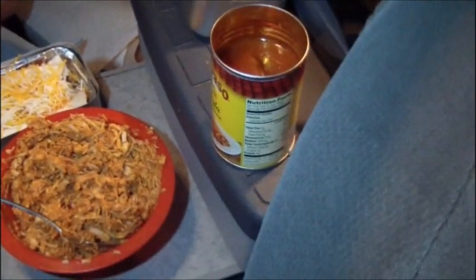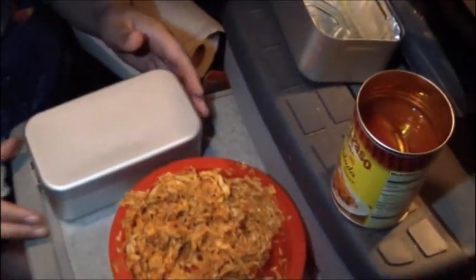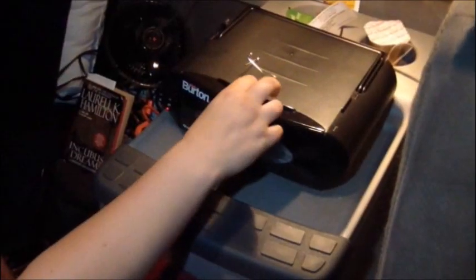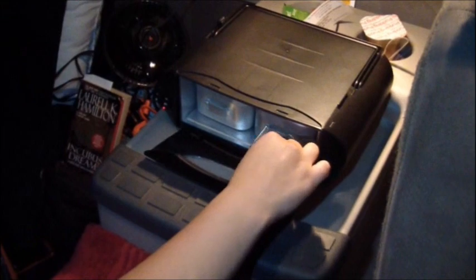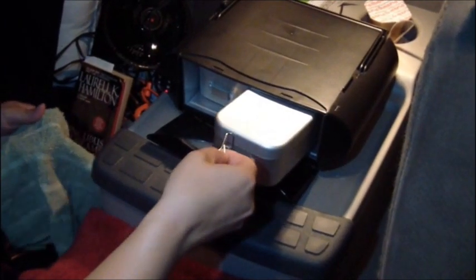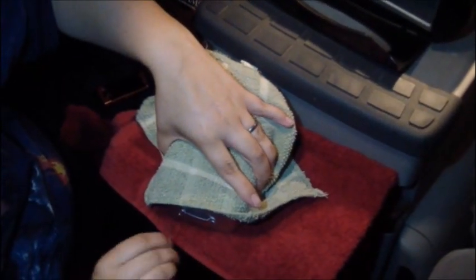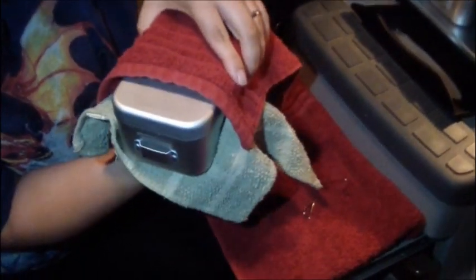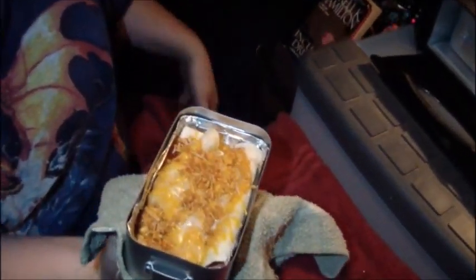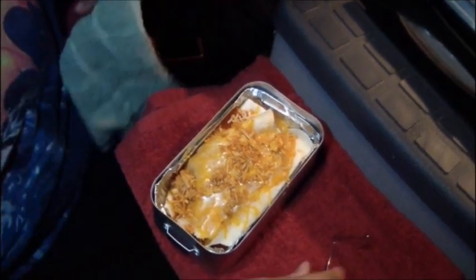Now hopefully they heat up just fine. Put the lid on there lightly — look at that. We'll set that over there, make the other one, and put them both in. Alrighty, just checking it for the last time. There we go — that's perfect. Cheese is melted, meat's left over. Looks good. Time to eat.